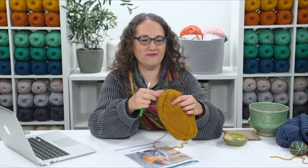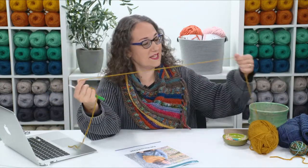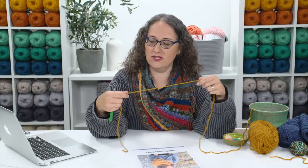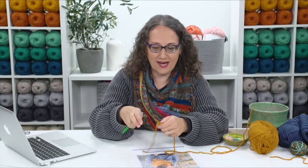Let's get started on this cowl. Instead of making a full-length cowl, I'm going to make a small sample — my rectangle will be a lot shorter than what you'll be making. We'll go through all the same stitches and order, then I'll show you what it looks like on a larger sample I've already crocheted.